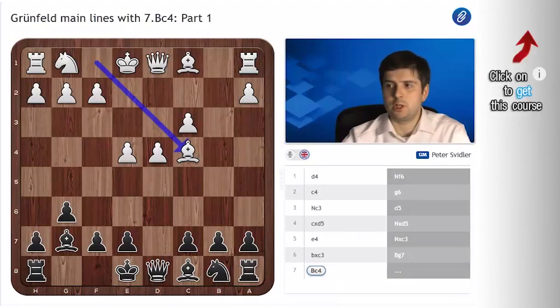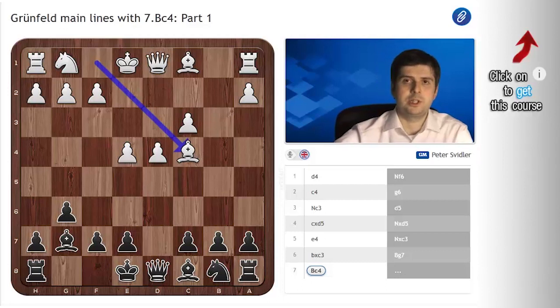Hi, this is Peter Svidler for Chess24, and in this video I will be covering the Bc4 Grünfeld, a line which has been universally popular over the course of the existence of the Grünfeld Defense — a line which I always enjoyed looking at, even if I didn't always enjoy the results of my analysis, because the play is very interesting. I wanted to do something slightly different for these two videos. There will be two covering this line. I wanted to give you an evolution of my views on the line and an evolution of my attitudes towards certain positions and towards the correct way of dealing with this line. So with that in mind, let's get to the chess.